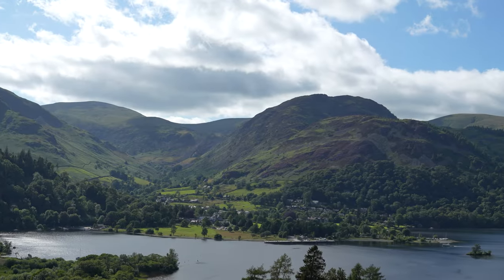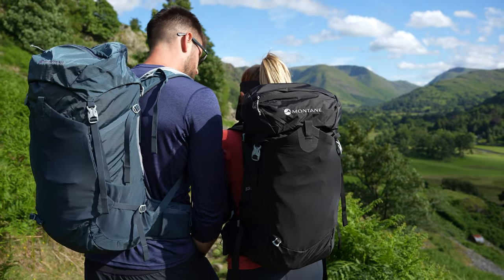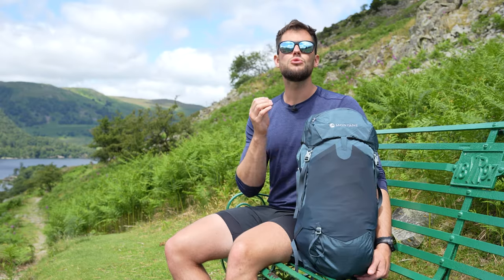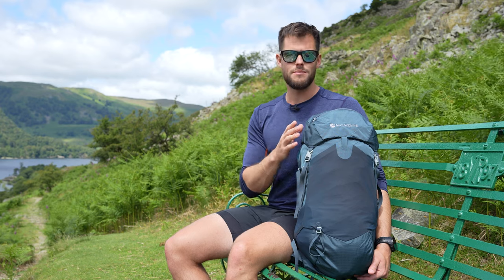Hi guys, it's Dan here from Montane. I'm out in the beautiful Ullswater Valley today, just on the Ullswater Way, and I'm here to talk to you about the Montane Azote 32 litre and women's Azote 30 litre packs. Now they are lightweight, functional and extremely comfortable, and they've got loads of room so they're great for those lightweight overnighters or those long days in the mountains.